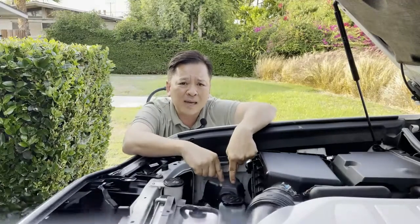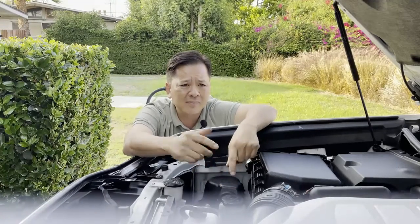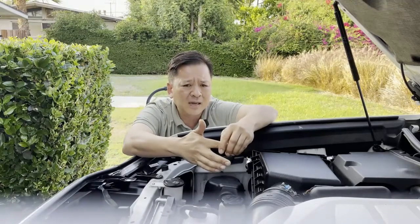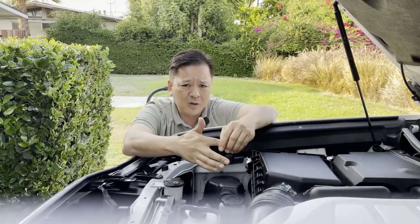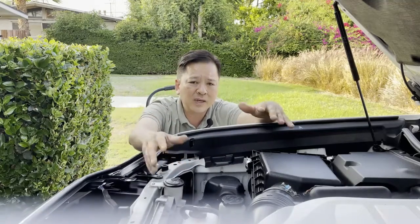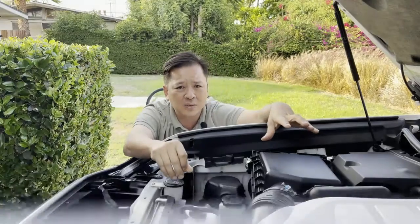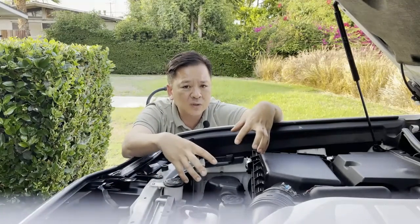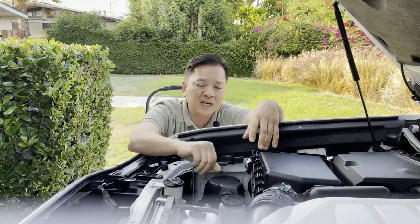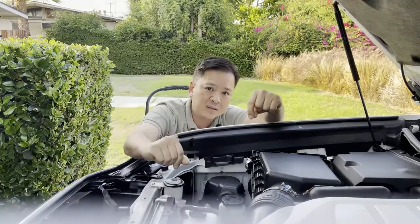Luckily, Toyota and Lexus extended their warranty because of this issue. They know how widespread the problem is across forums. They've extended it to 10 years and 150,000 miles. But this video isn't about complaining — it's for those of you where the issue hasn't arisen yet. We are going to prevent it from ever happening.